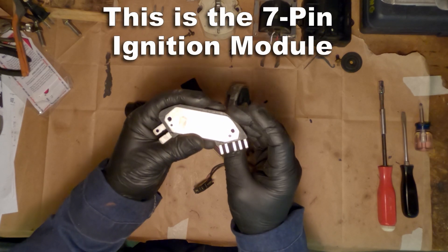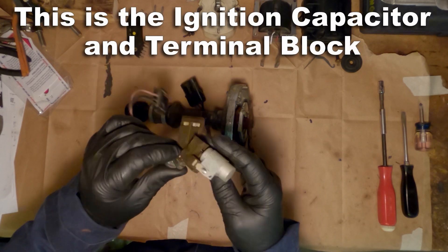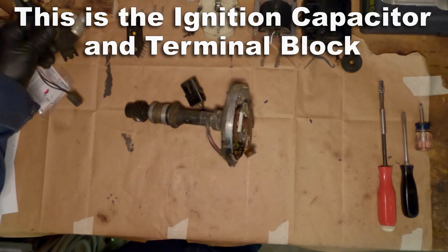This is the GM 7-pin ignition module. They also make a 5-pin and a 4-pin. I would say the 4-pins are probably the easiest to work with for aftermarket parts and such.